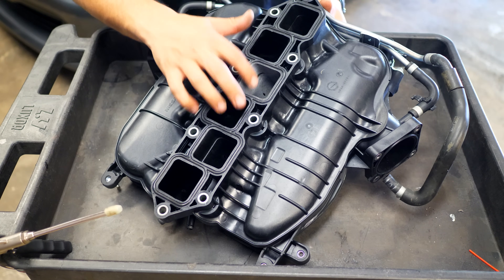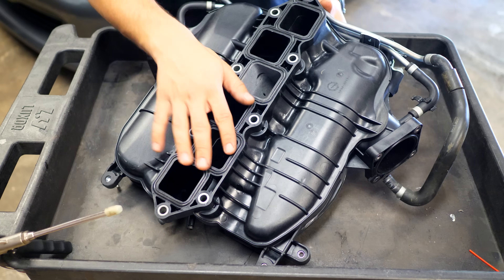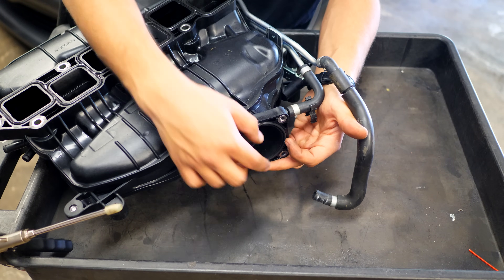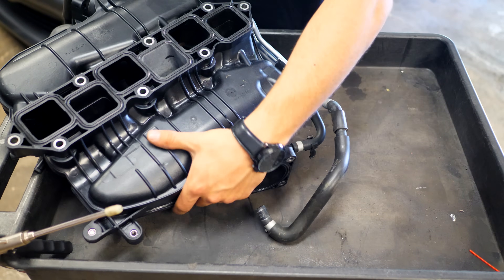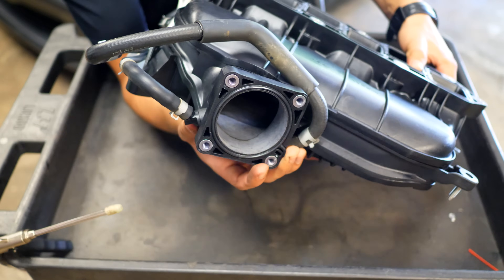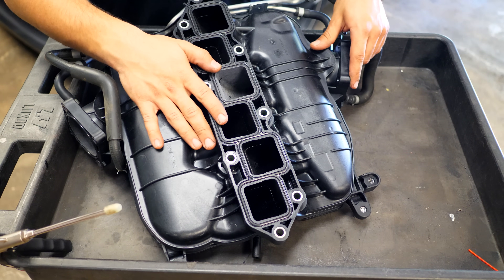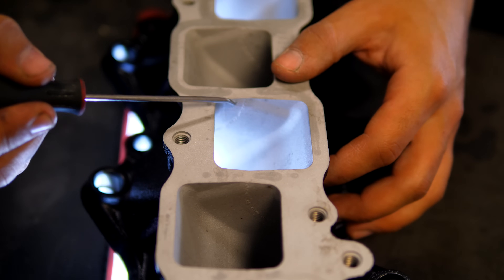With both sanding stages complete on this port, you can do the exact same thing to all the other ports going to the lower intake manifold. You can also do the same to the inlet ports — air from the intake enters here and disperses into each combustion chamber. Sand and smoothen those too. I'm going to replicate this to both inlets and all six exit ports on the plastic upper manifold.